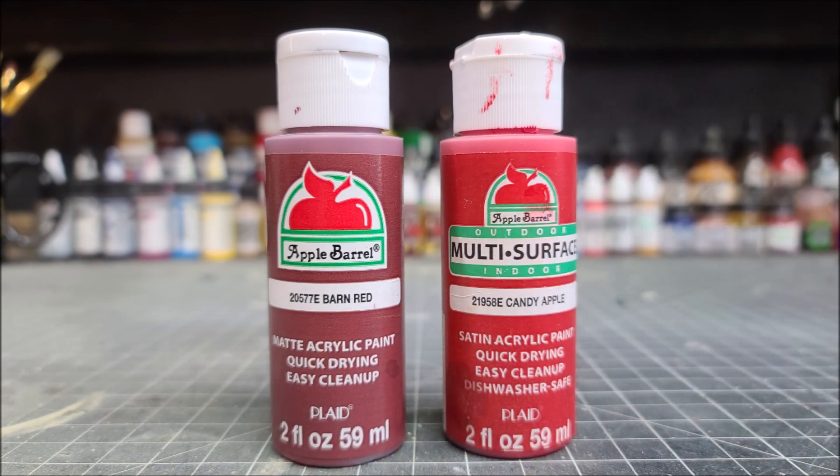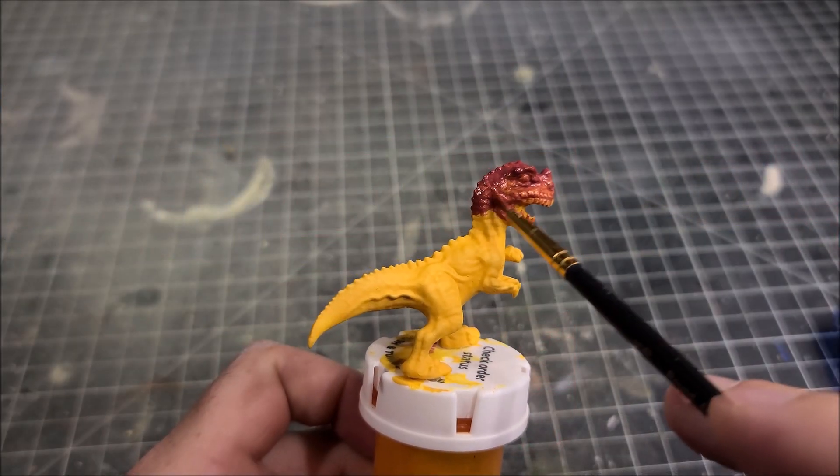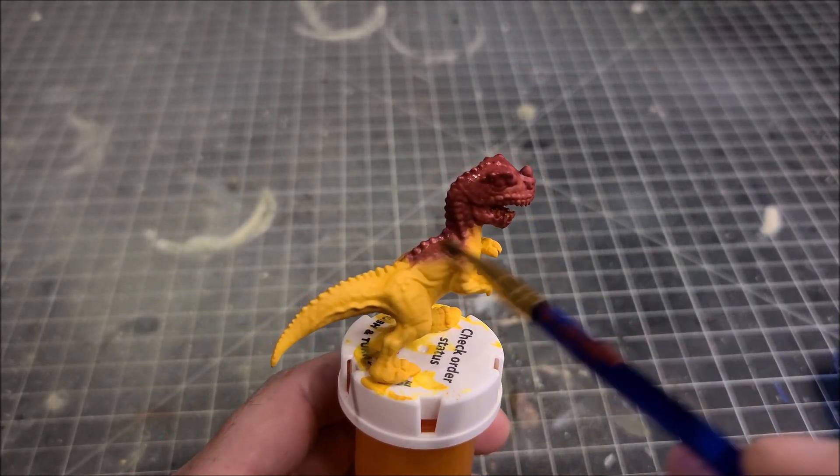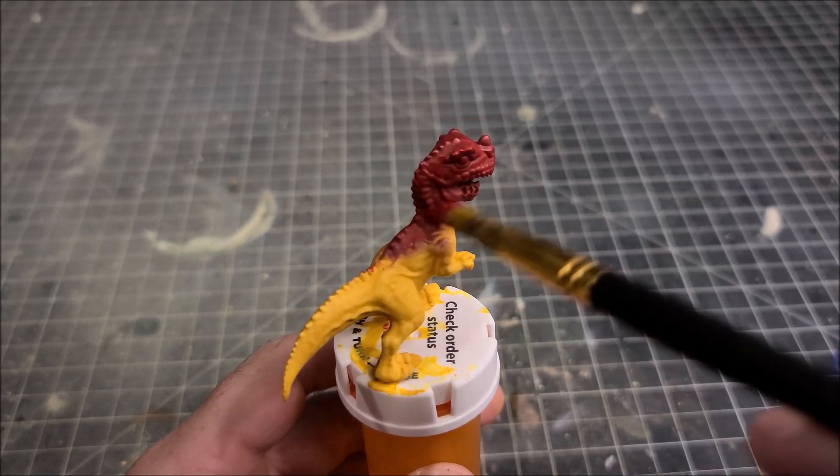The next two colors are going to be Barn Red and Candy Apple. We're going to go in first with the Barn Red and apply that on the head and back area, blending it into the yellow, and then finish it off with a dry brushing of the Candy Apple Red.